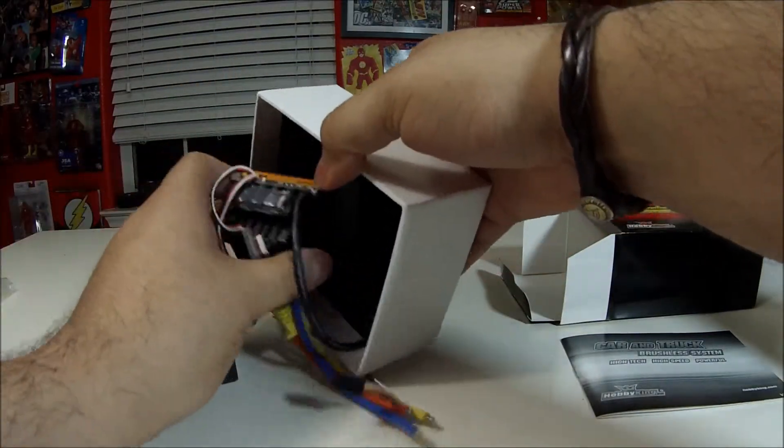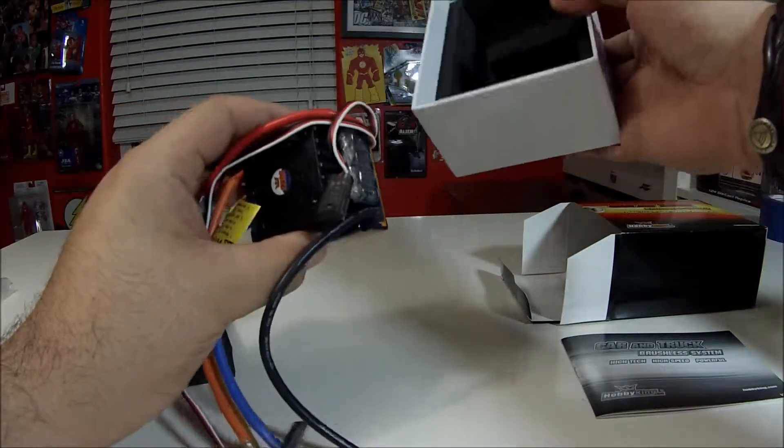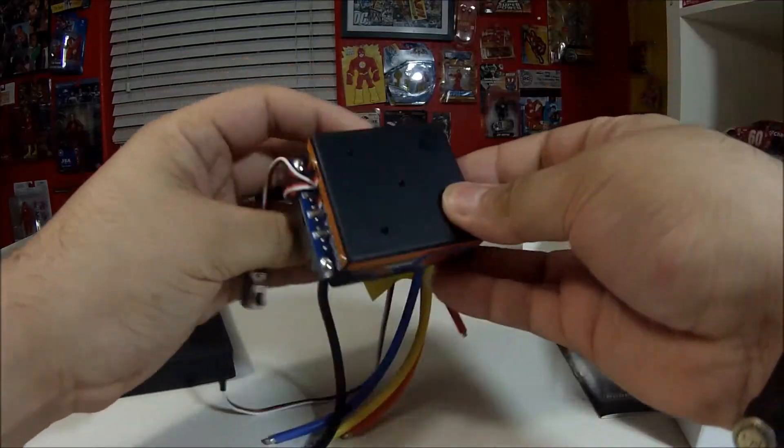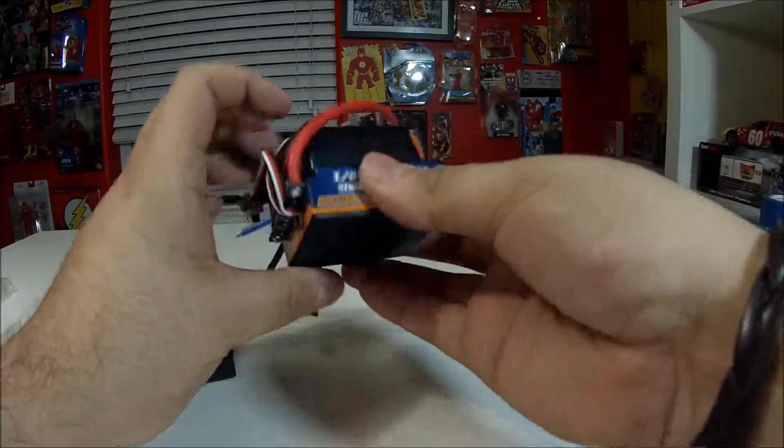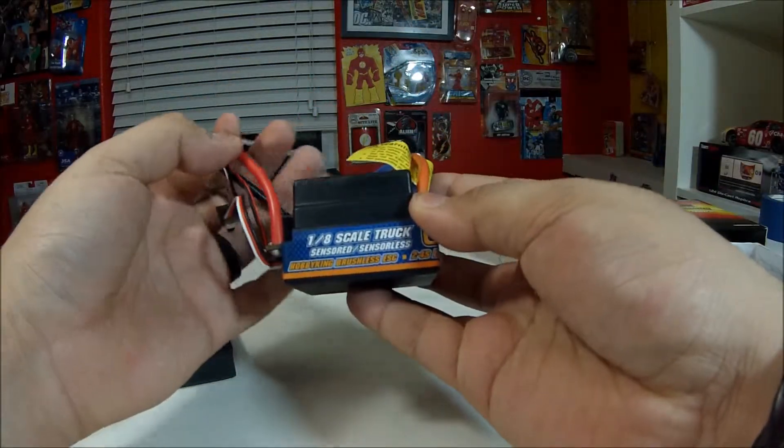Wow, I didn't think this ESC was gonna be this big — it's actually huge, like ginormous. I have a big hand and look at the size of this thing. It's for a scale truck, sensorless.